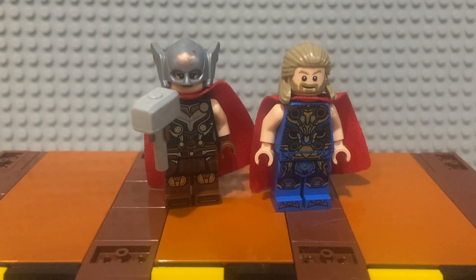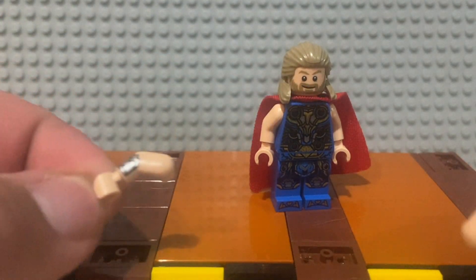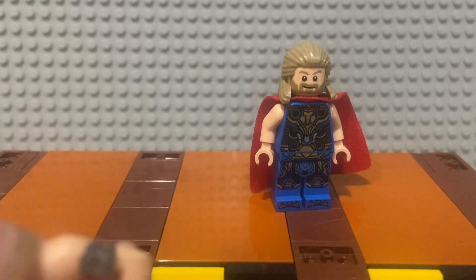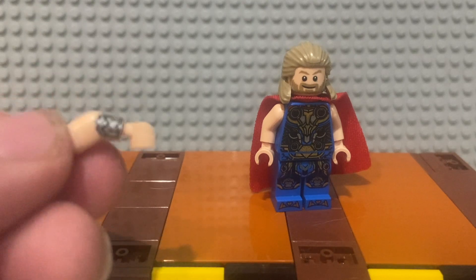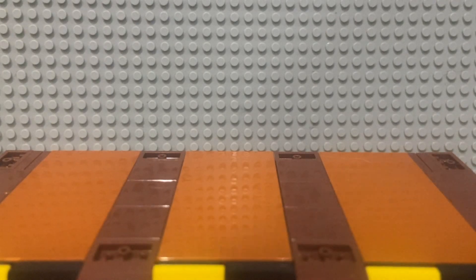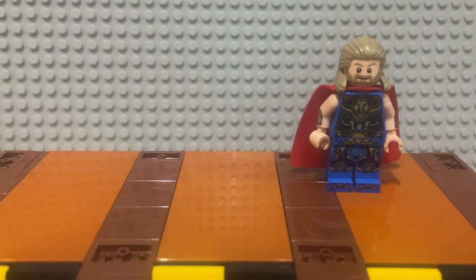Starting with Thor — Jane out of the way — grab the Wonder Woman arms from the Justice League or Wonder Woman movie sets. Take Lego arms off by rotating them about 90 degrees then pop them off. Now Thor has the arm bracelets from Wonder Woman, which look a lot better because Thor does have wrist guards in the movie.